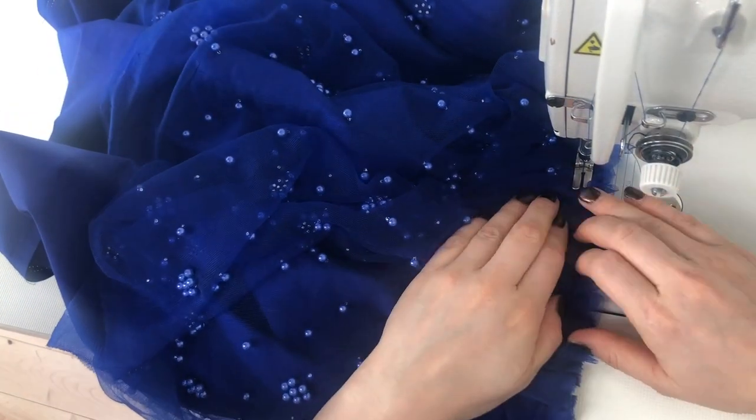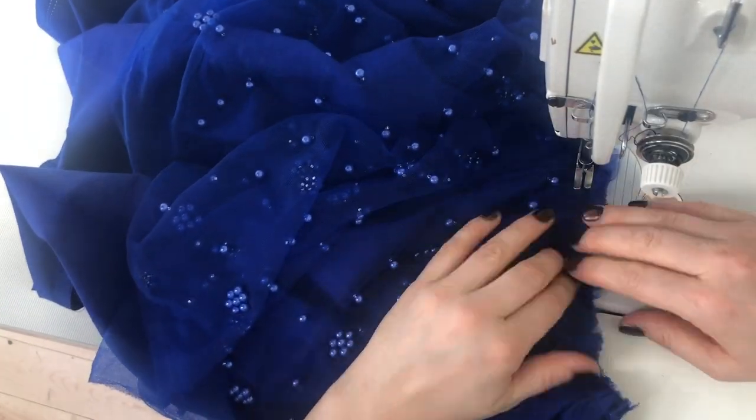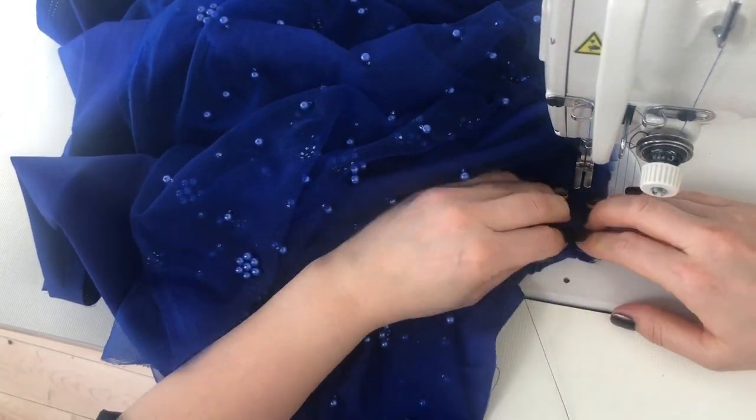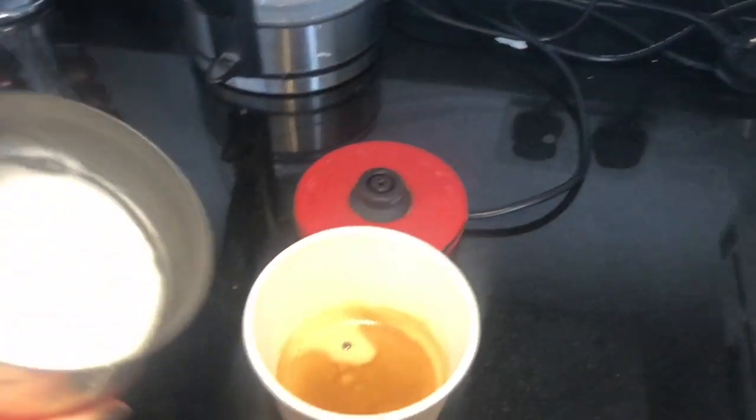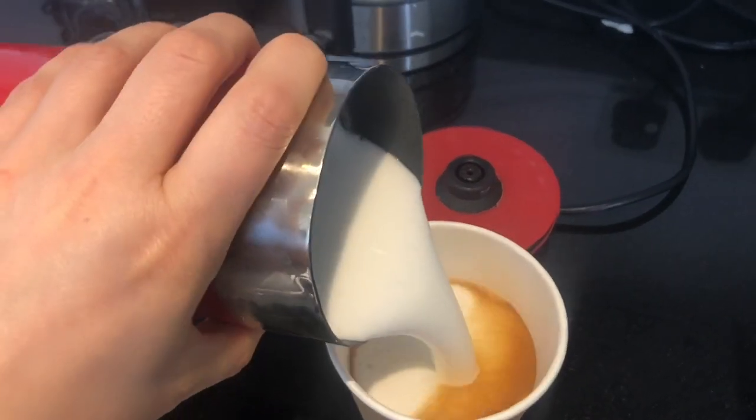Today is my second day off and we continue working on the blue dress. It's early in the morning, I woke up a couple of hours ago. I usually have very slow mornings and I'm going to have a coffee now and then chill a little bit before going back to work on the dress.